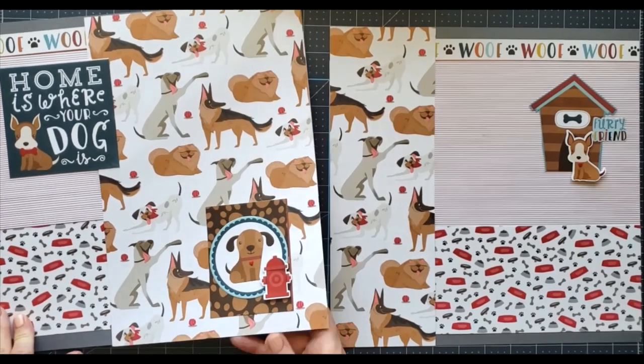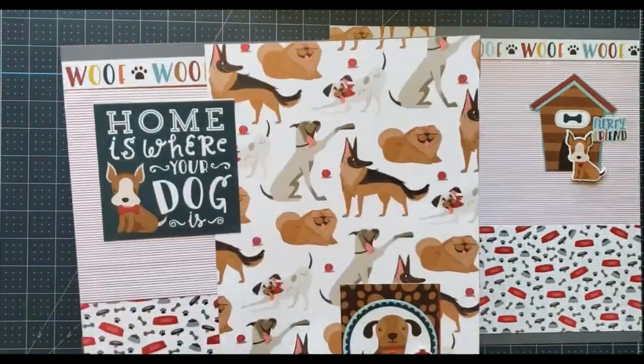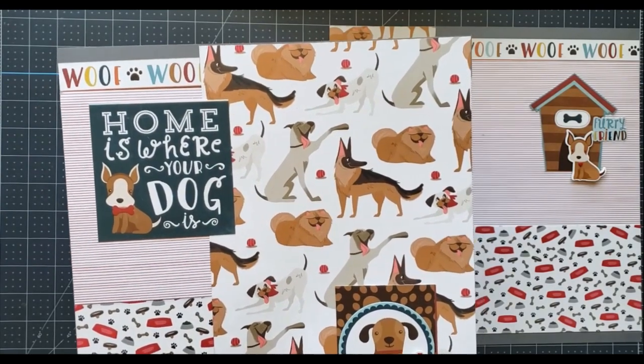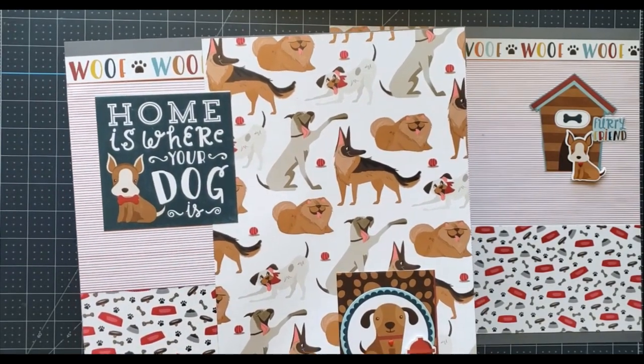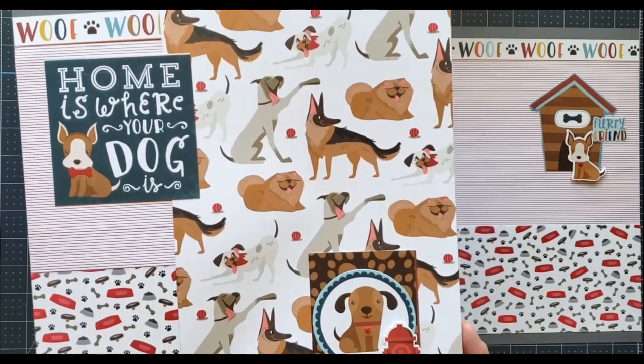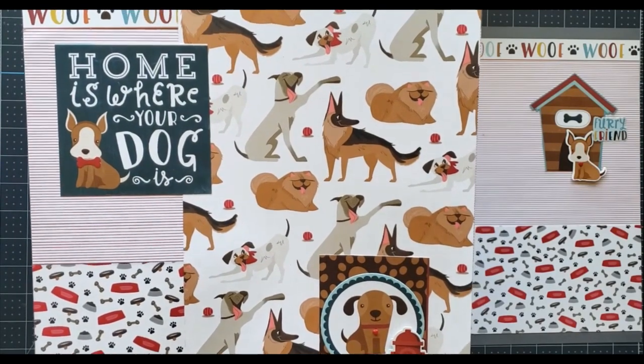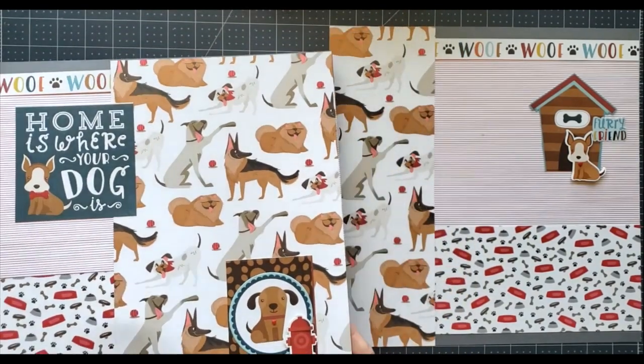First of all, I used paper from Echo Park — their Bark collection — and also from Playful Pets, which was a Stampin' Up designer series paper from 2020 or 2021. So let me just show you these pages.